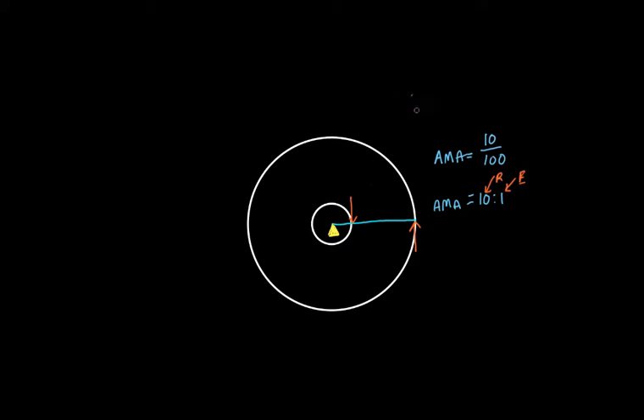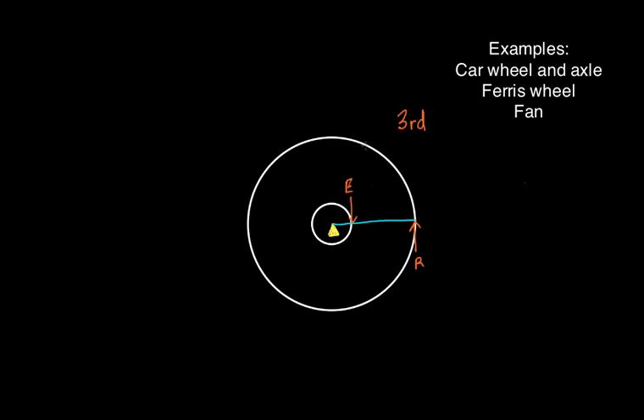Basically, a third class lever — pretty simple, just like a lever. So let's put our effort on the inside here and our resistance way out here — this is the third class. An example of one of these would be the wheel and axle of a vehicle: the motor turns the axle, and the resistance is the friction on the road, which happens all the way out on the end of the tire.